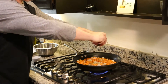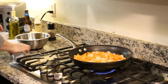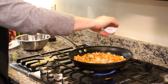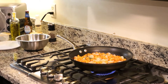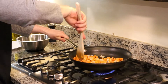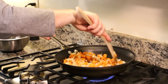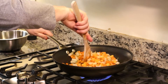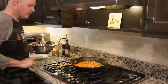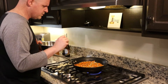A little bit of black pepper and some fresh rosemary. Oh man, this is smelling so good. Something about rosemary and sweet potatoes — everything is smelling fantastic. Our onions are starting to soften and the sweet potatoes are starting to brown.